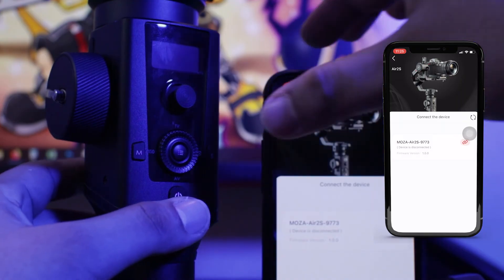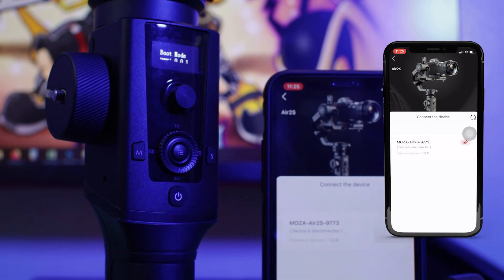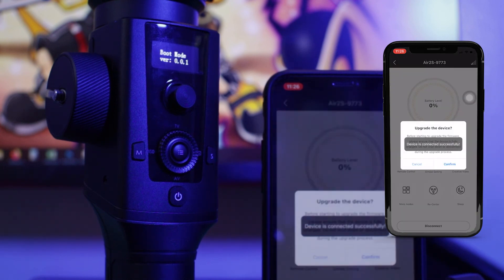You can check out the two films that I made using this unit in the card up there. I also like that you can control and access all the settings on the gimbal without the help of a smartphone. And speaking of a smartphone, the Mimic functionality is really awesome. You need to download the Moza Master app to access that feature and a lot more.